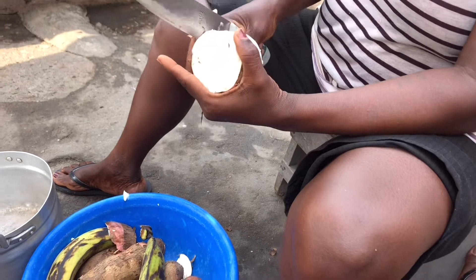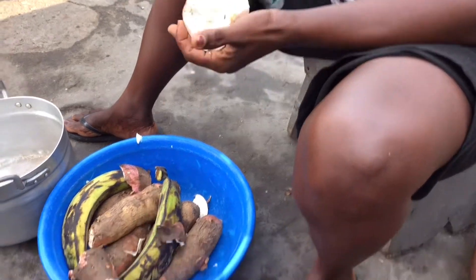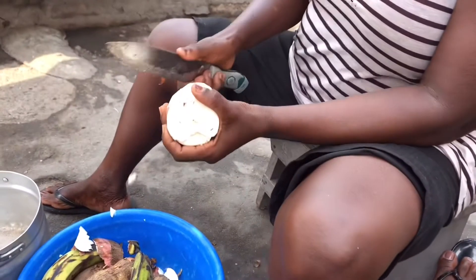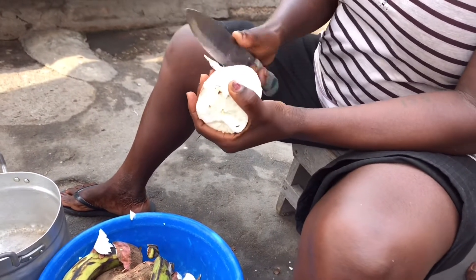With the fufu, she is peeling off her cassava. We have some cassava in a bowl — auntie has already started peeling off her cassava.